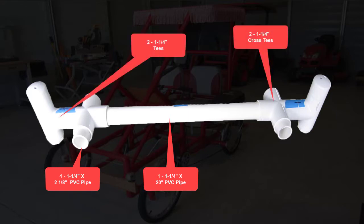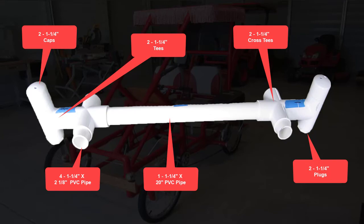Also needed: two one-and-a-quarter inch tees, two one-and-a-quarter inch plugs, and two one-and-a-quarter inch caps.